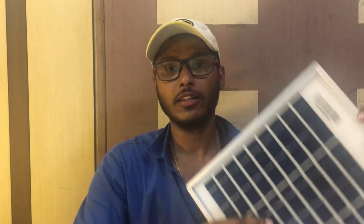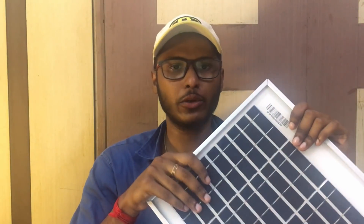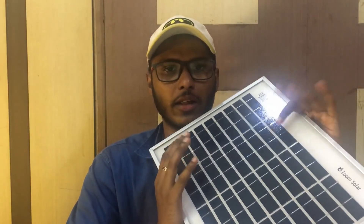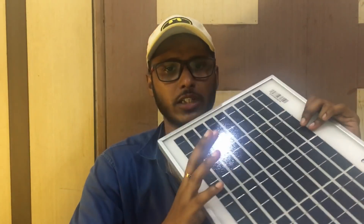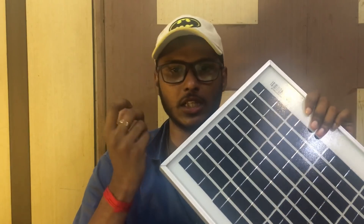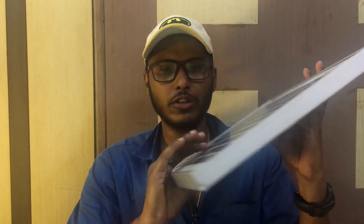Cadmium Telluride is a semiconductor material. Normally a solar module is a semiconductor. The semiconductor absorbs sunlight, causing electron movement. Those electron movements are captured by wire and fed into the inverter.